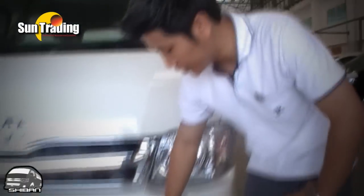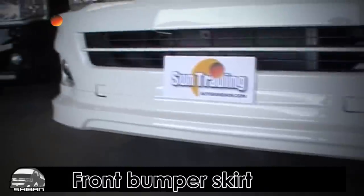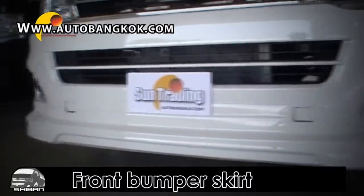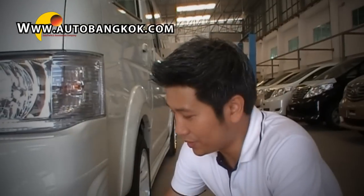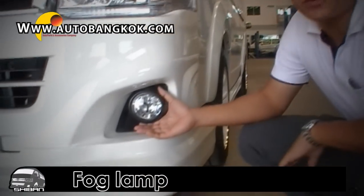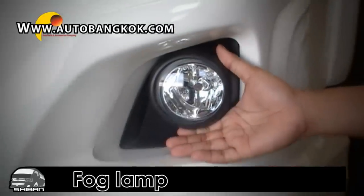Let's check out the exterior first. The first thing we decided to share is the front bumper, to make it look suitable for any road trip. The second thing we decided to share is the fog lamp — it will light you up in the middle of the night and make sure that you are safe.